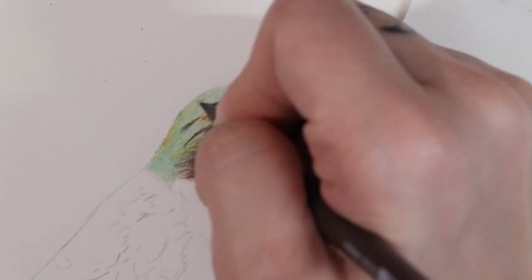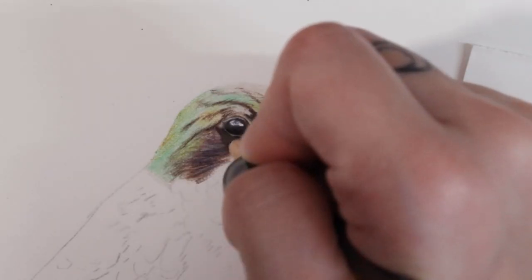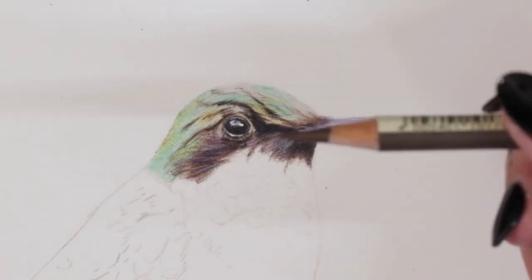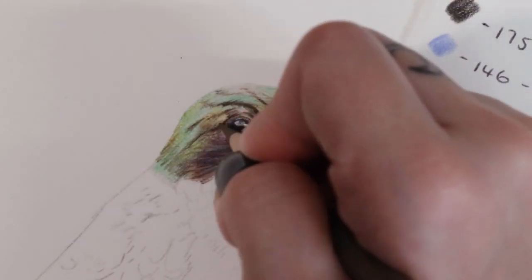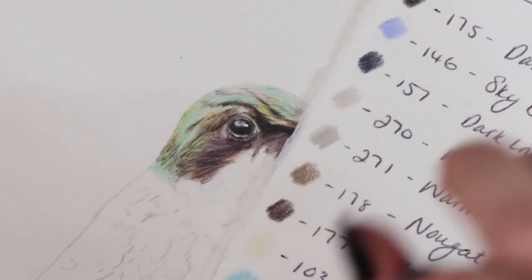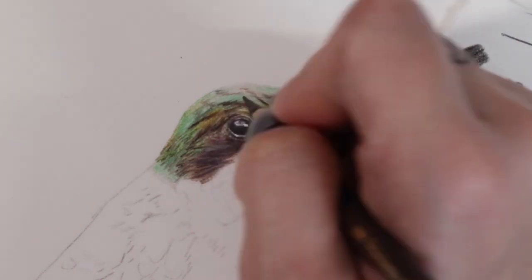For the bright feathers on the head I did actually use some warm grey one as a base layer, but you can just go straight in with your bright colours. I often find that adding bright colours down without a grey base tends to make the colours a lot more vibrant. If you do want a slightly more muted tone then go ahead and add a layer of grey because that's going to help to dilute the colours and desaturate them just a tiny bit.